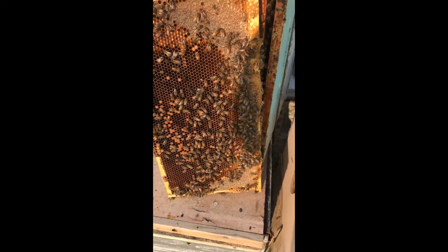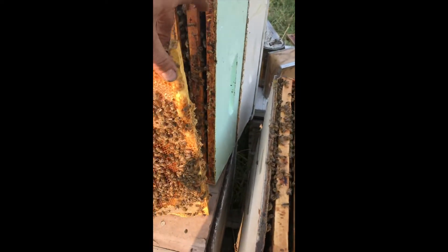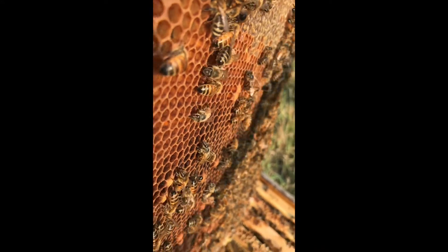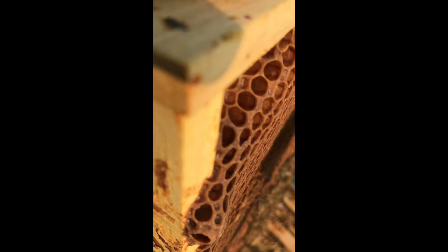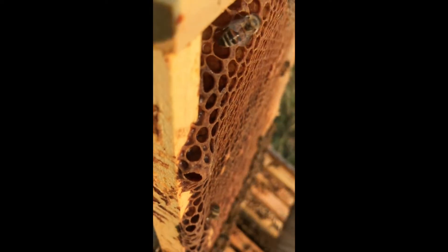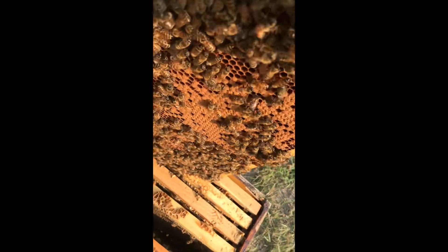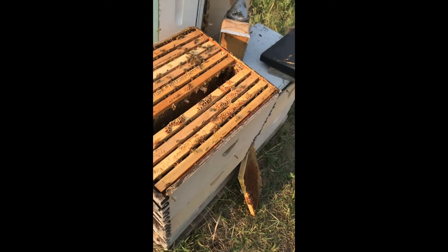It'll take me a while to find a frame to graft from; in the meantime they can think about being hopelessly queenless. I've gone through several colonies to select breeder queens and isolated the frames with day-old larvae. Instead of shaking the bees off like before, I want to brush them off very gently so I don't move the larvae in the bottom of the cells — I want them right in the center of the cell bottom. Brushing bees does make them mad though.